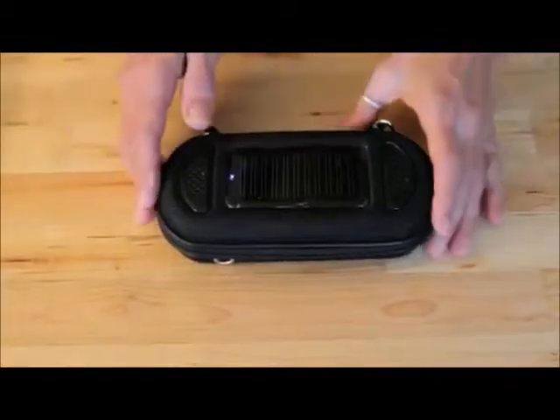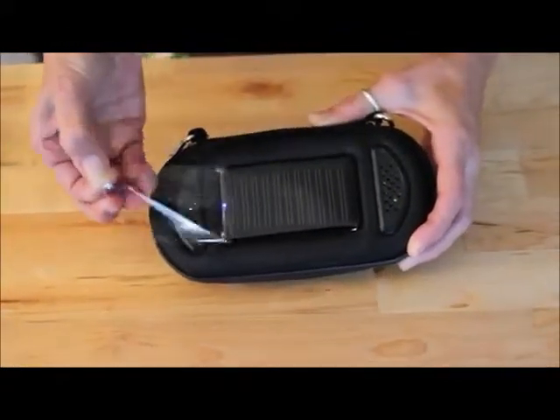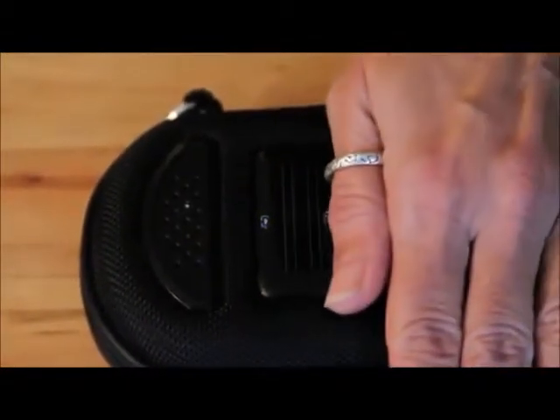The first thing you'll want to do is remove the protective film that covers the solar panel. The solar panel is charging the internal lithium-ion battery any time there's sunlight. The blue LED shows you it's charging.